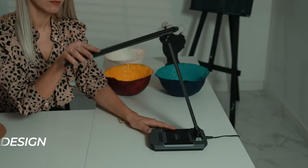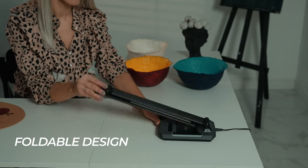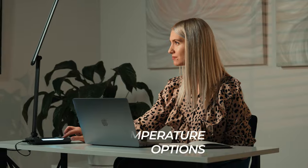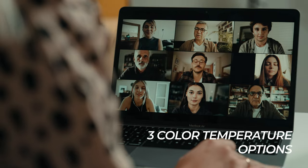The lamp's foldable design has two adjustable axes to reduce the size when not in use. When straightened out, it can be used as a fill light for video conferences. Explore five brightness levels and three color temperature options to suit your needs.